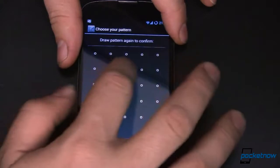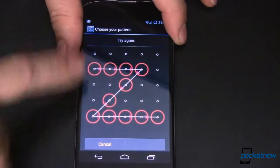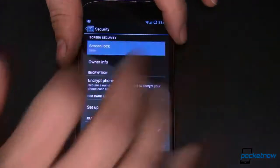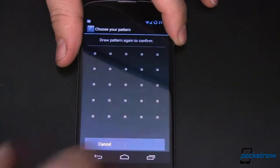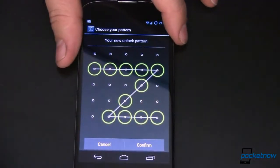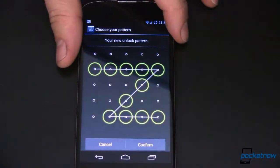You set it up once, come back in, confirm it. I've already forgotten the first one I drew — it tells me I didn't get the pattern correct. So let's start all over. We'll do a 5x5 pattern — just go like that, continue, just like that. Obviously not a very secure pattern, but a little bit more secure than just a 3x3 given how many more dots you have. We'll confirm that. Everything's set, and we'll turn the screen off.